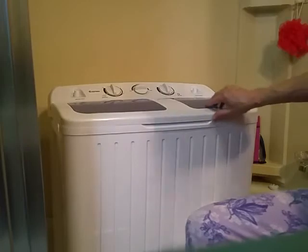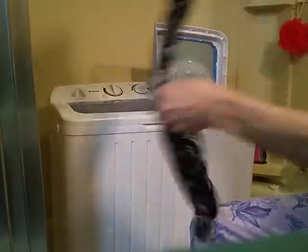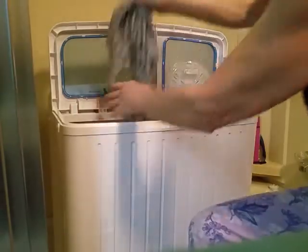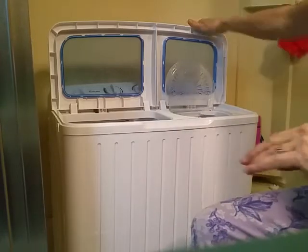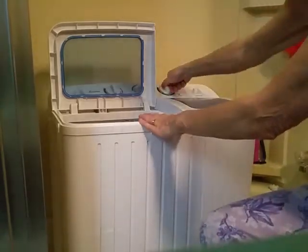The first spin cycle is done, so I'm going to take my clothes out, throw them in a basket, and put my next set in here to spin. Repeating the same thing I did before, turning it on.